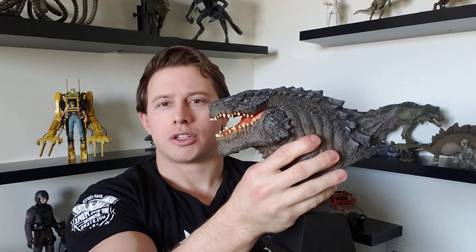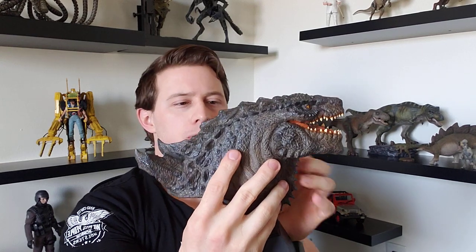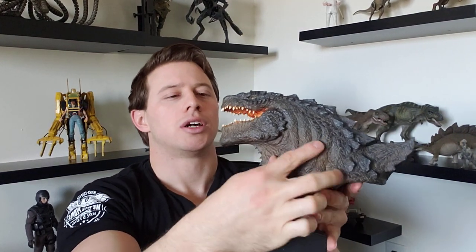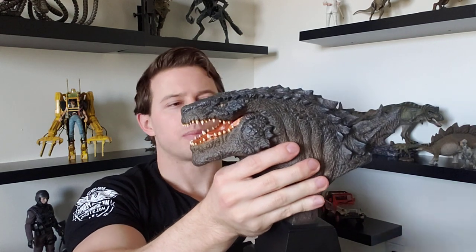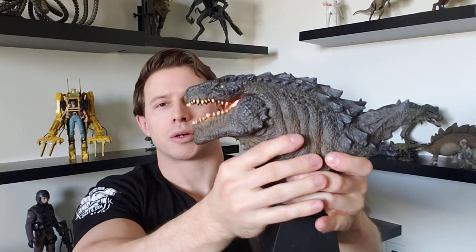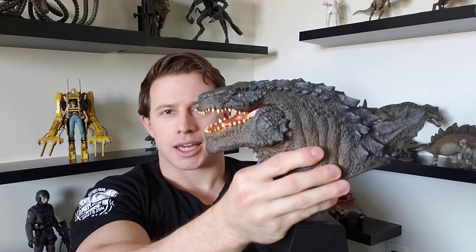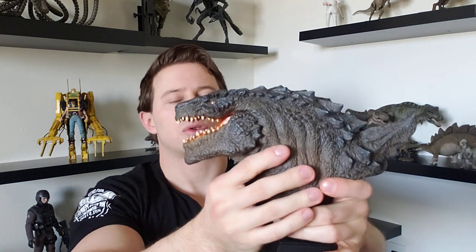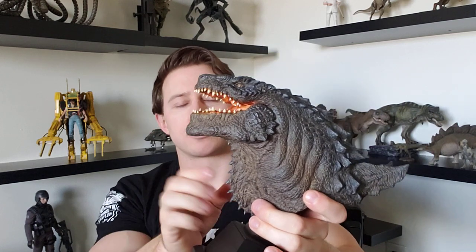It was designed by Patrick Tatopoulos, who designed the alien creatures from the Independence Day movie. When Roland Emmerich took up the mantle to make a Godzilla film, he brought Patrick Tatopoulos onto the project to redesign a sleeker, more realistic Godzilla. I've always really appreciated his design — I like the very prominent lower jaw and exaggerated chin, the eagle eyes, and of course the overall reptilian iguana-type appearance.